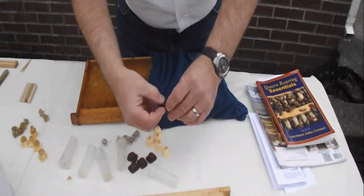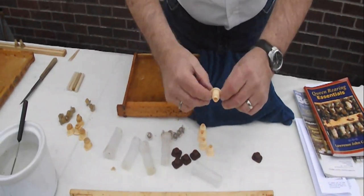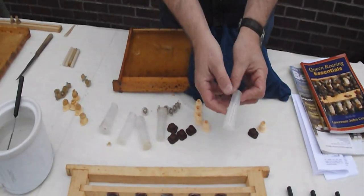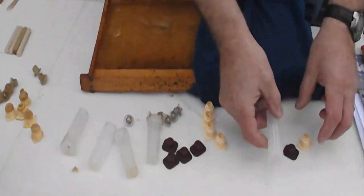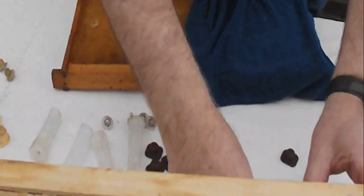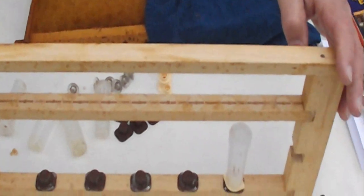We start off by using the cell bar holder, then we use the cell cup holder, then we use the protective cage. As we know, the first queen out kills the rest, so we use these so we can protect the queen after they have started to emerge.